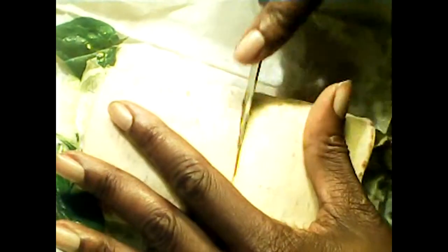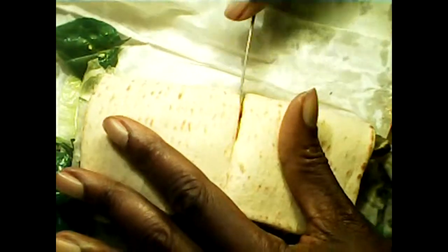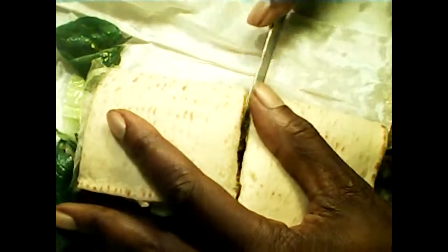We're going to take this half and cut it in half. The flatbread is kind of tough — or maybe my knife is pretty dull. Actually, I think my knife is pretty sharp.